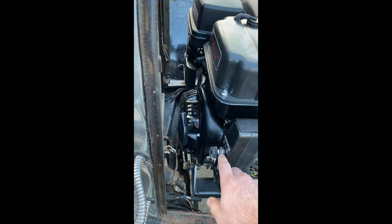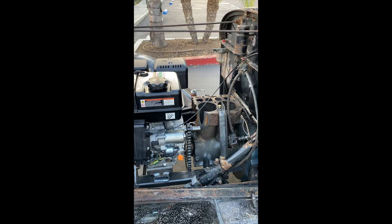Now I'll go around to the other side. The ignition's here, pull start's here, and the throttle cable's hooked up right here to the existing hand throttle behind the steering wheel.